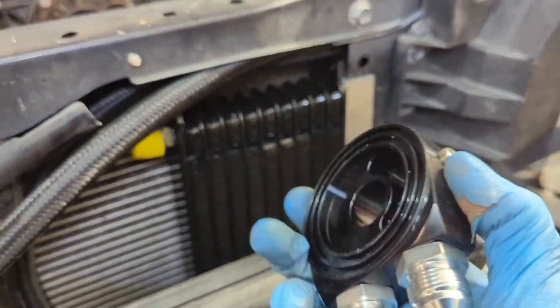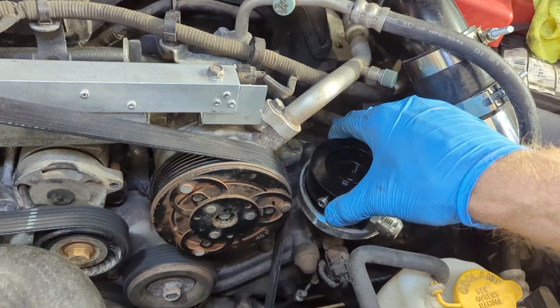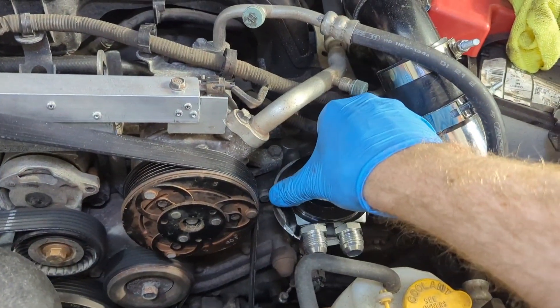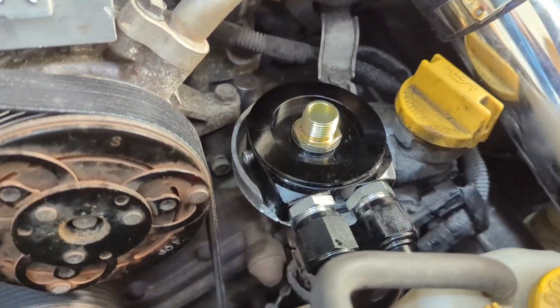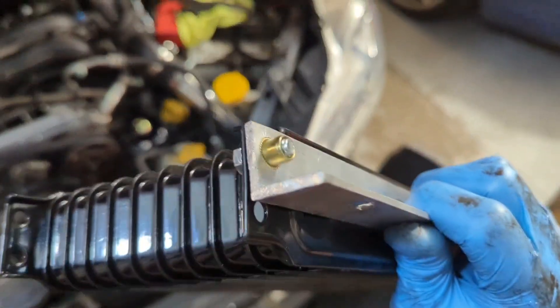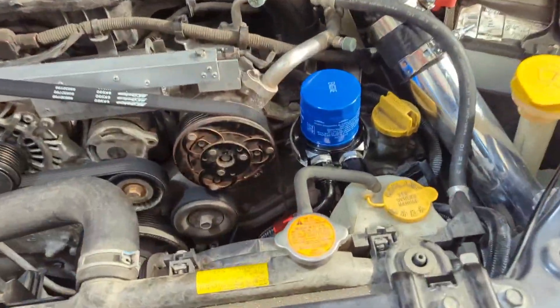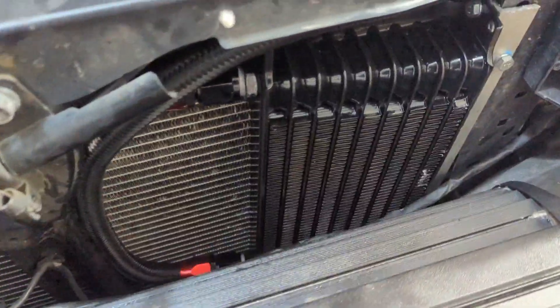This very cheap universal oil cooler kit came with a sandwich plate, which is great, and it even matches my oil filter. Unfortunately my oil filter housing has a lip on it so I couldn't install it at first - but now I can. The oil filter sandwich plate is fully tightened down. I've used thread sealant on the one-eighth NPT plugs and routed the two AN-10 hoses out to where the cooler will be mounted. For cooler mounting, just a piece of eighth-inch aluminum angle bolting into an existing hole. Oil cooler is all installed and tested - no leaks from any of the hoses or from the cooler itself.